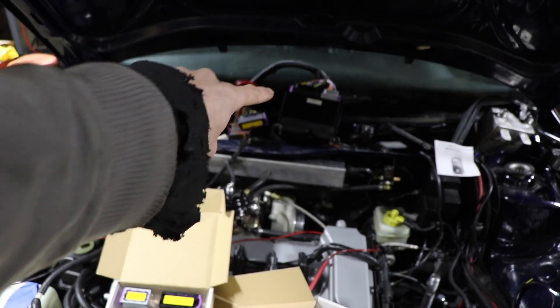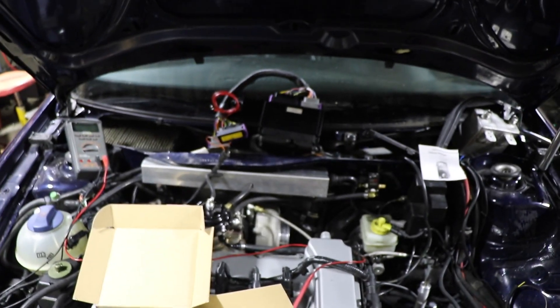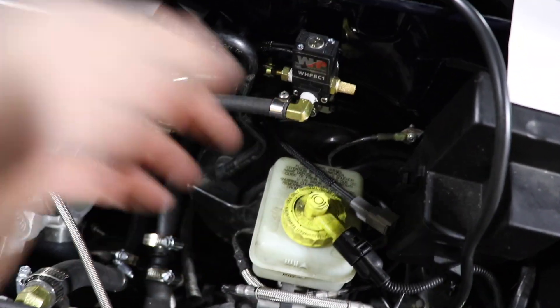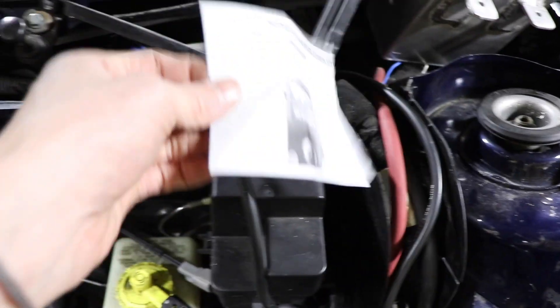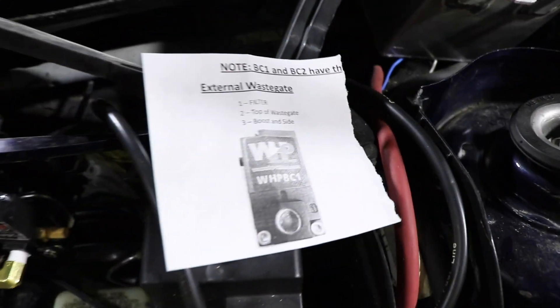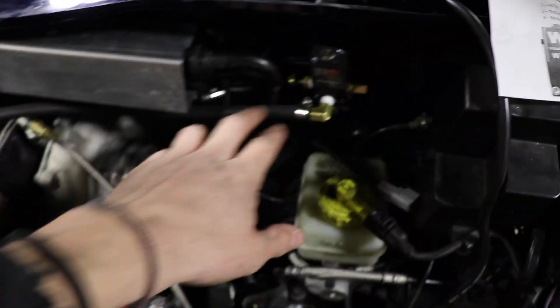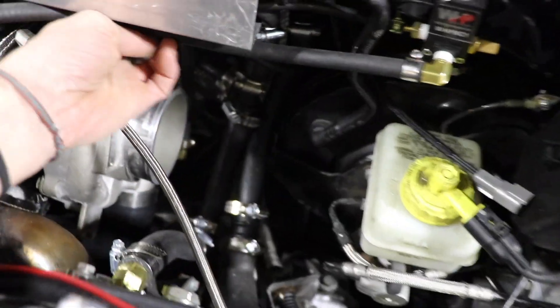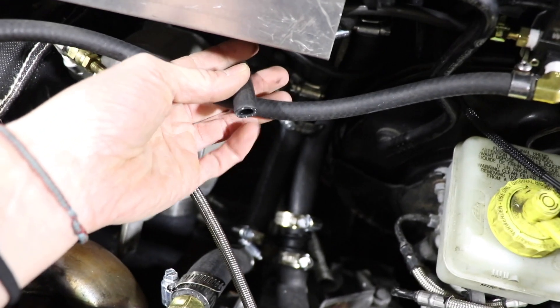We got the ECU out, got the connector connected into the wiring harness — the stock wiring harness. Got most of the vents hooked up for the boost solenoid. There's a little diagram that comes with it that tells you exactly where the lines are supposed to go, so we just followed them and have them hooked up. Got the top running in, still waiting on a T fitting, and the ECU is hooked up.